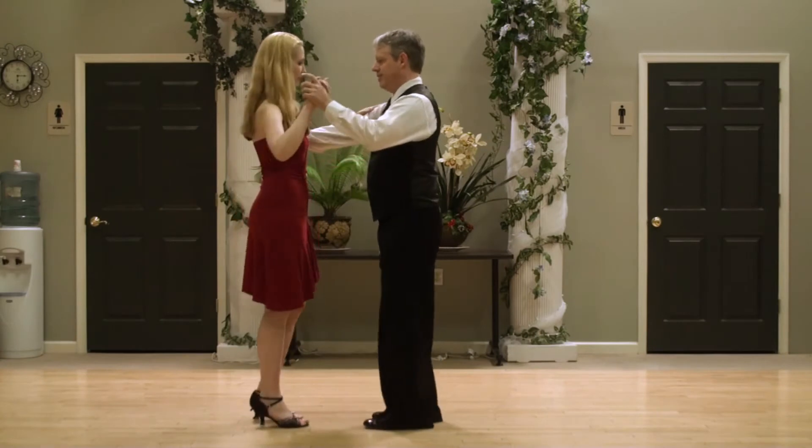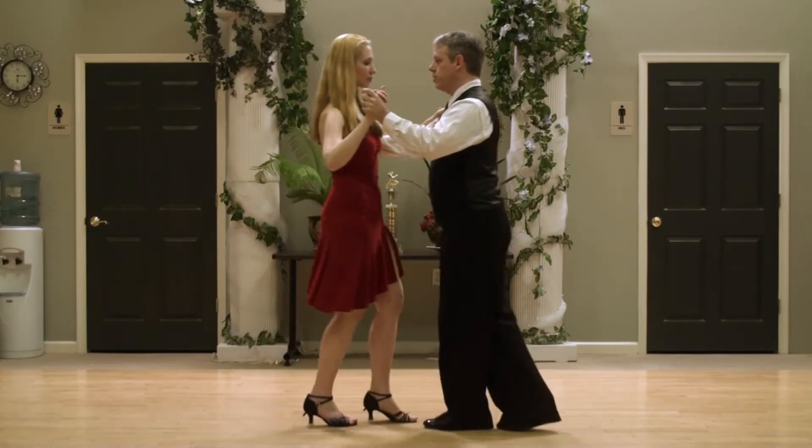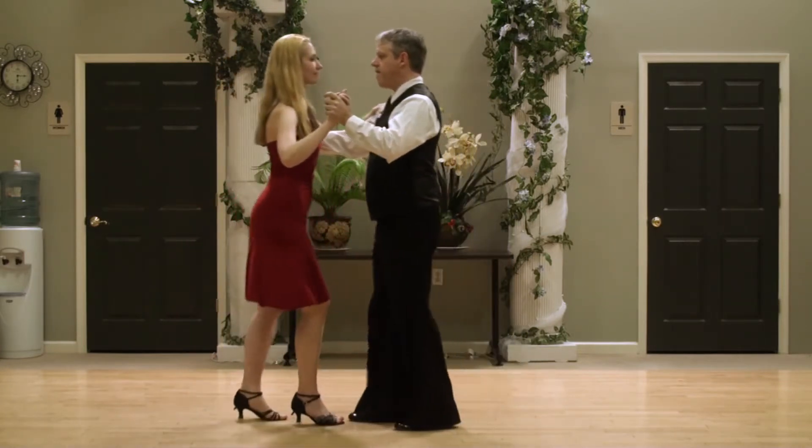Cross body lead. I'll do one basic so you see how we're getting in. One, two, three, five, six, seven. One, two, three, five.